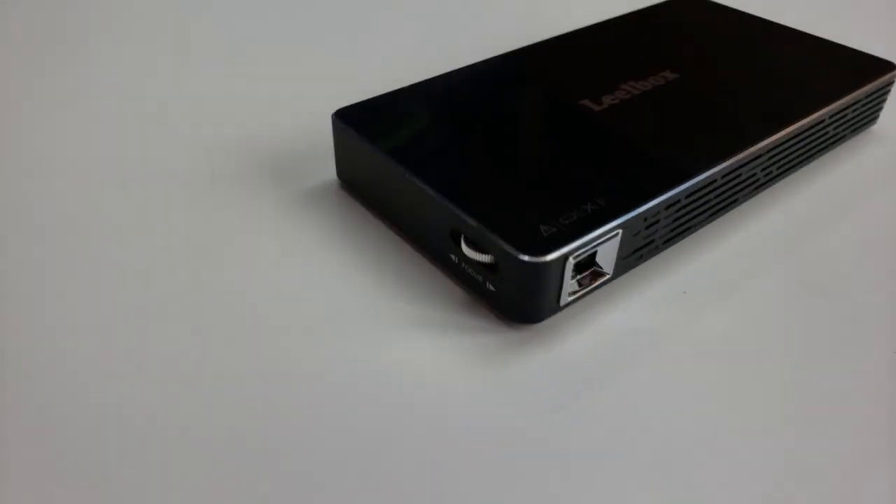Hey, welcome to the show. Today on the show we have a mini projector. It's from Leo Box and it's super cool. Stay tuned.